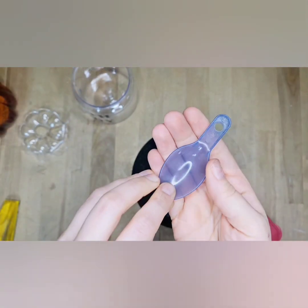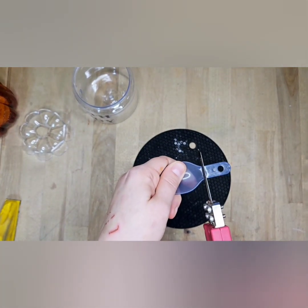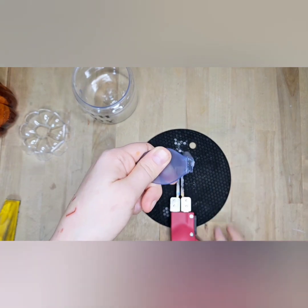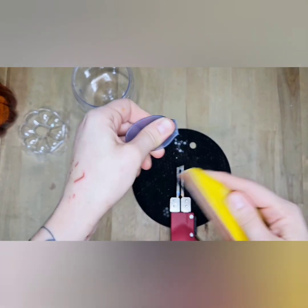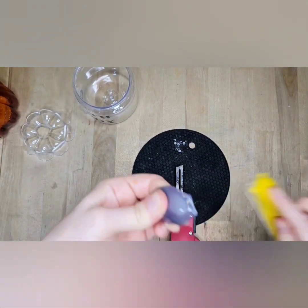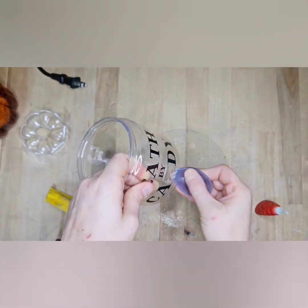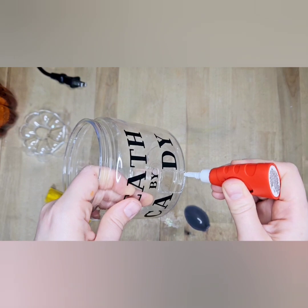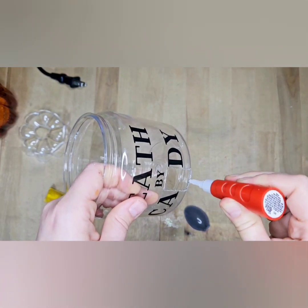We're going to take that spoon and cut that end off — I just had it on hand so that's what we're using. I know a lot of people have made candy dispensers, I totally get it, but I want to do my own take. I think they're adorable and just wanted to do it, so hopefully you guys don't mind.